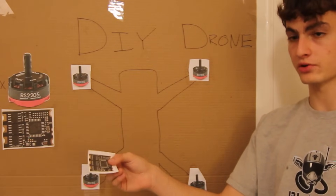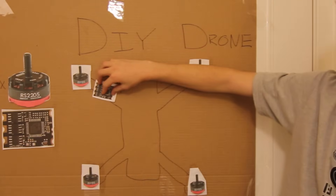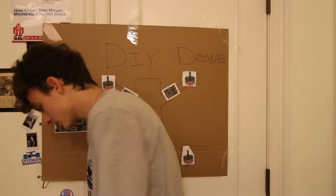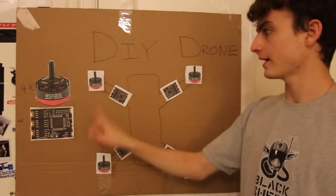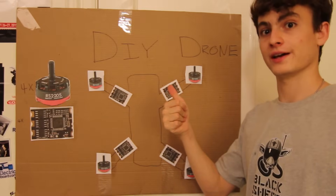Now let's mount the speed controllers. On most racing drones the speed controllers are mounted out on the arms because there's not usually a lot of space inside the body for parts. So now we've got our motors, our speed controllers, our frame — and let's go fly!